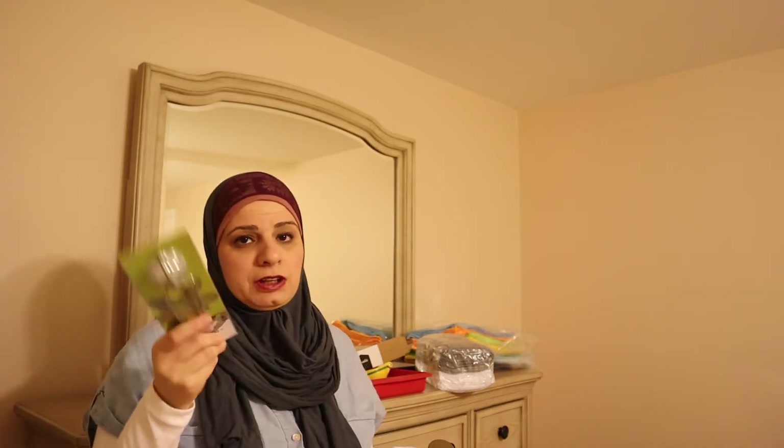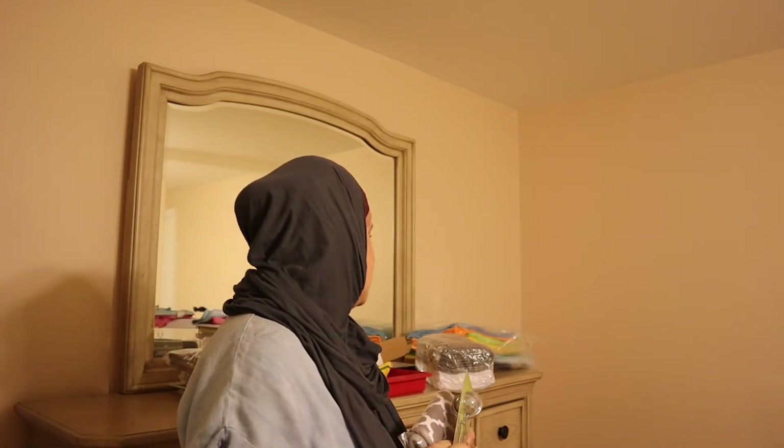Hey guys, welcome back to the channel. If you like Amazon and you keep shopping there — I know we all have that addiction — hit the like button. What we do here is reviews on different things we buy from Amazon and other places, things we use around the house. Not everything we review we love, but what I have here is some things I can't live without because they make my life a lot easier.